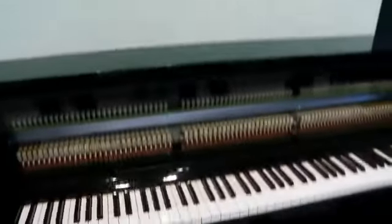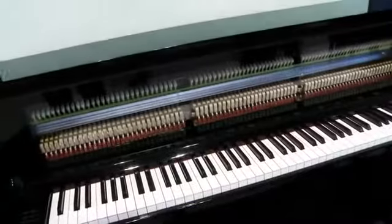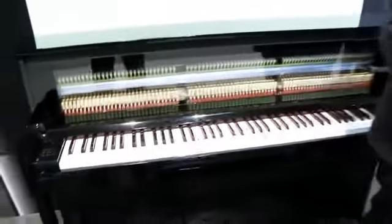Hey everybody, we are back at the pianos and it's a very special piano we want to talk about: the new NU-1 hybrid piano. With me is Peter Bartmans. Hello, good to see you again.